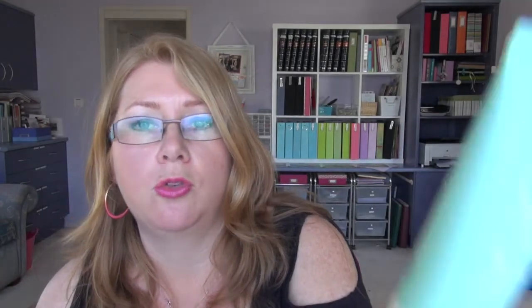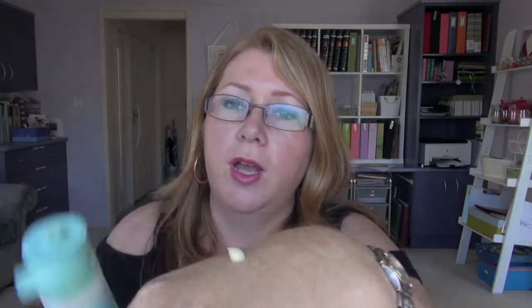I haven't got the face mist yet, which is like your toner, because I'm still using my L'Occitane one. Then you've got the purifying day and night cream — my one is for normal to oily skin. My skin's not particularly oily anymore, it's probably more combination, but that was the best match. It's quite runny, I guess, is the word. So that's the day and night cream.